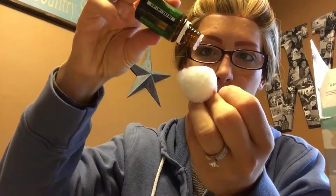So you just take your oil and drop one, two, three, four, five, six drops onto your cotton ball. Then close up your oil — smells so good. And then you're just going to put the cotton ball in your tissue box and close it up and tape it.